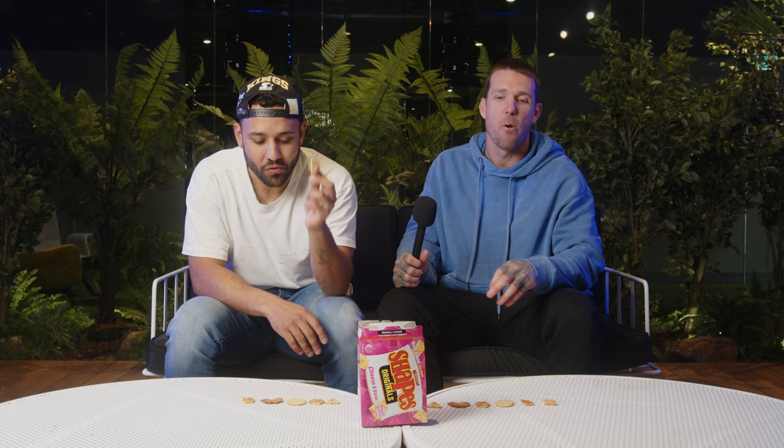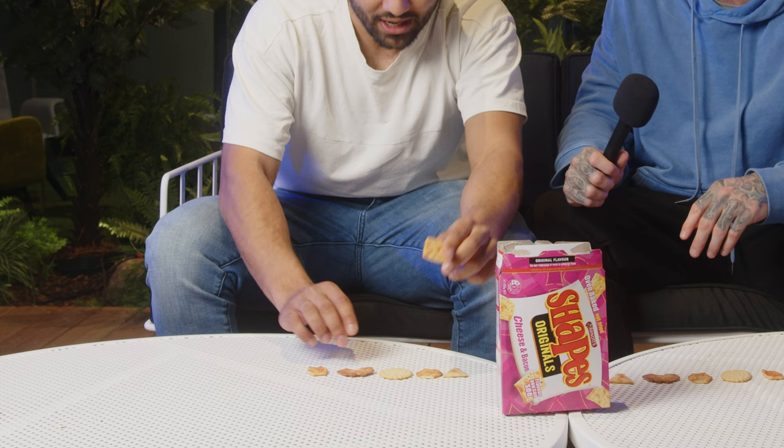We've got Cheese and Bacon — I feel like these have been around for a while. I don't even want to swallow that, that's no good. I think that's worse than Chicken Crimpy. They're putrid — worse than the Pizza Shape. That's going last. I'm actually going to struggle to continue if you believe that is anything other than cat piss.